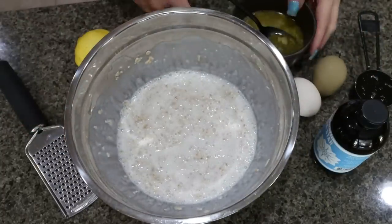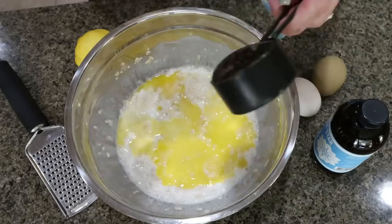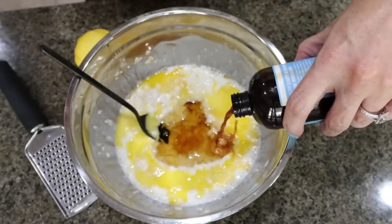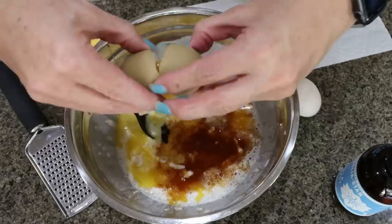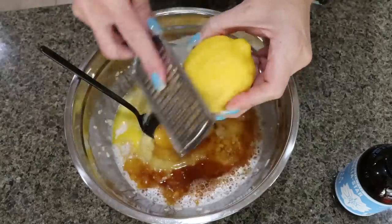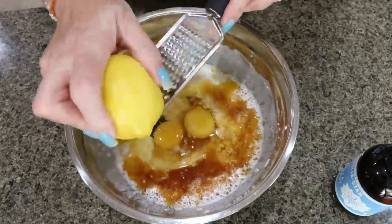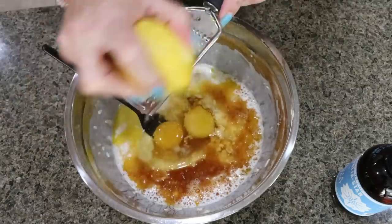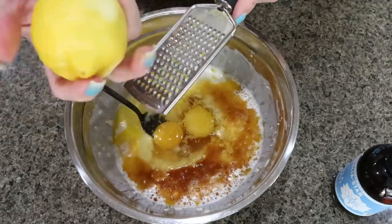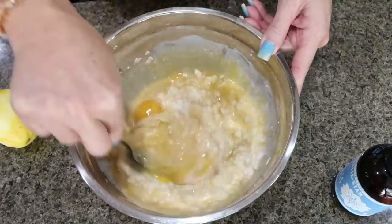Once the oats have soaked up all of the liquid, we're going to add three tablespoons of melted light butter, a quarter cup of honey, about a teaspoon of vanilla extract, two eggs, and the zest of one lemon — it calls for about a tablespoon but I'm going to zest the whole lemon. I want all the lemon vibes with the blackberry. Blackberry and lemon together is such a fantastic combination. Then mix all of that together before we add in our dry ingredients.